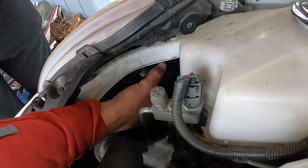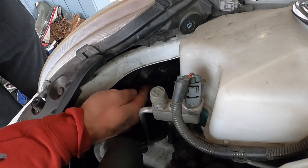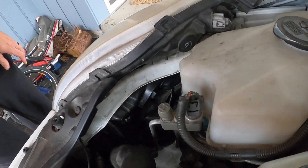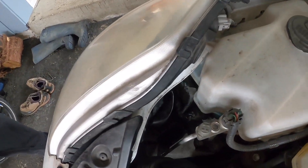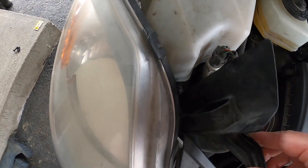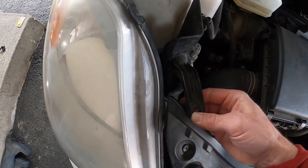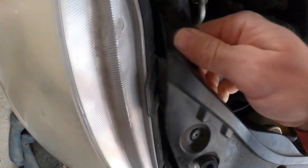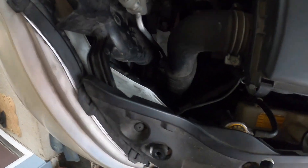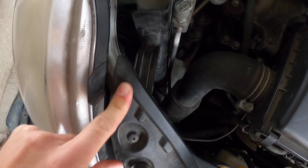The top clicks in, and then I use these tabs to go clockwise — to the right — and get it locked in position. Got it plugged in. For the passenger side, we just have to put this little airflow piece back in. This tab goes underneath here; it slips over and goes right there.